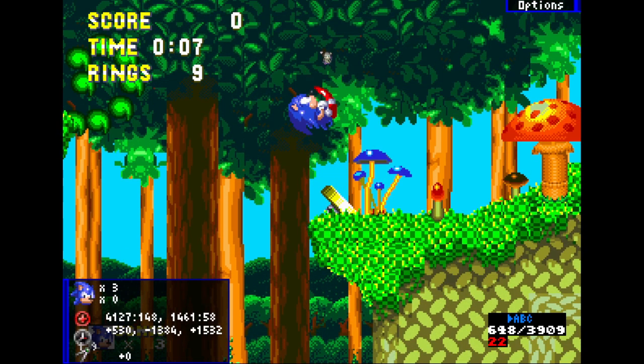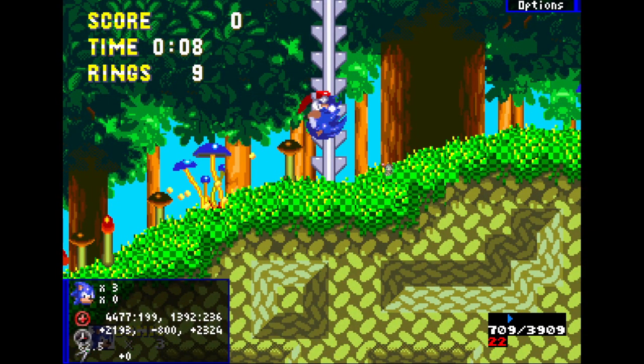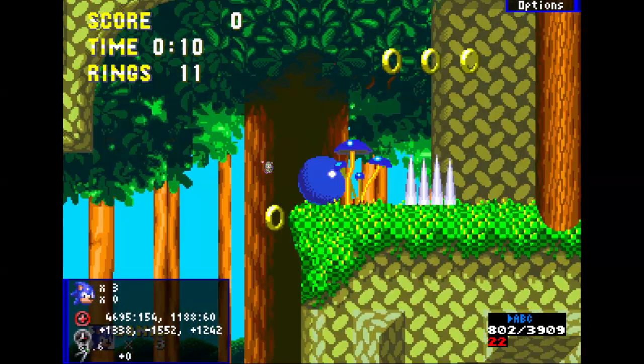Now here you can actually run all the way to somewhere here and do a slow jump to get all the way there, but it's really inconsistent and barely saves time. What I recommend is to jump from this slope onto this spring right here — it's barely slower and super easy. As soon as you land on the spring, hold left a little and then hold right to accelerate faster.